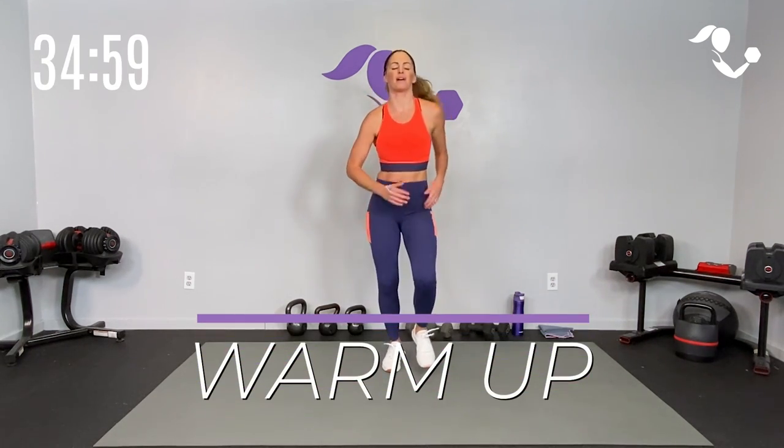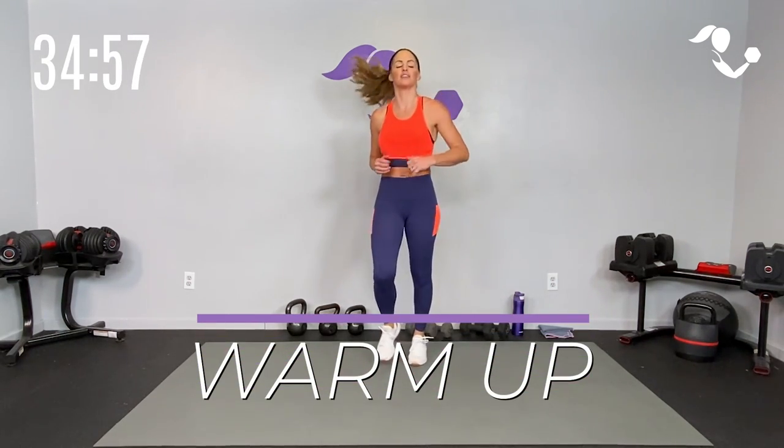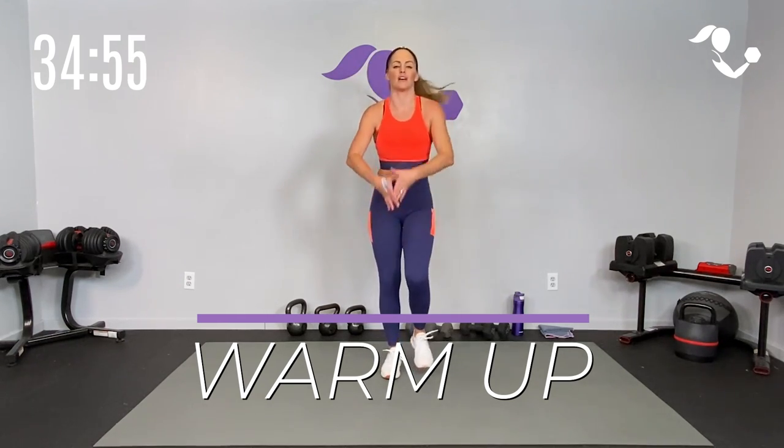Let's start just by getting warmed up. You can march it, you can jog it, whatever is good for you. Let's get some rolls of the shoulders while we are moving those feet.